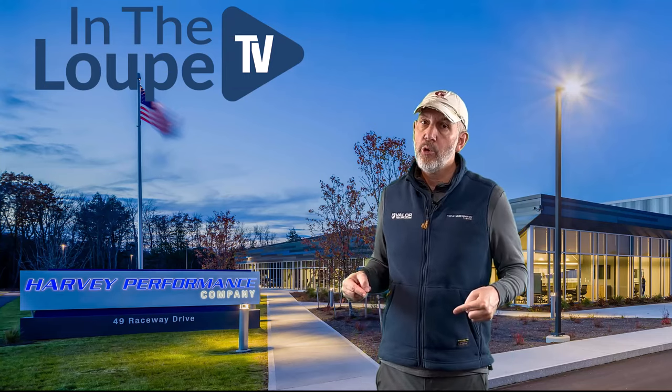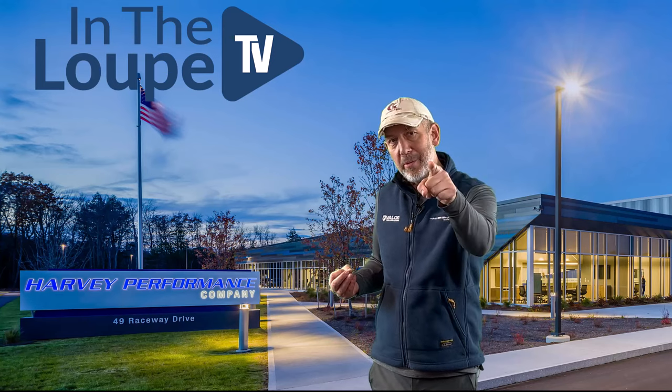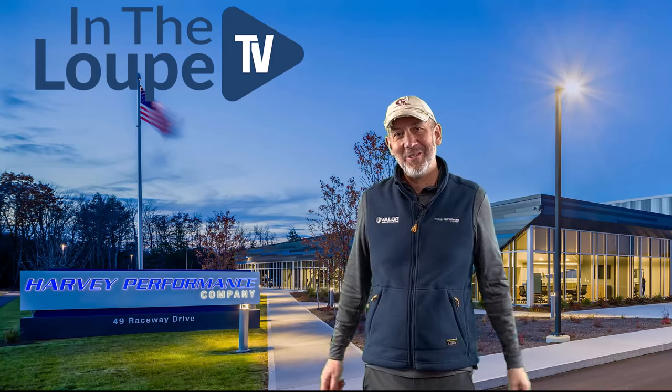Come back. But before I go — three guarantees in life. We all know what they are: death, taxes, and spring passes. Have a great rest of your week, folks.